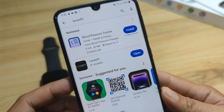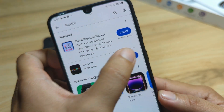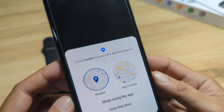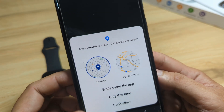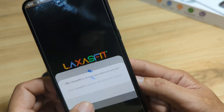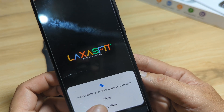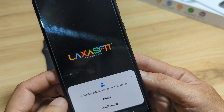It's done. Let's open the Laksas Fit app. We have the user privacy agreement — tap Agree. Allow Laksas Fit to access this device's location — only while using the app. Allow Laksas Fit to access your physical activity. Allow. Allow access to your contacts — allow.